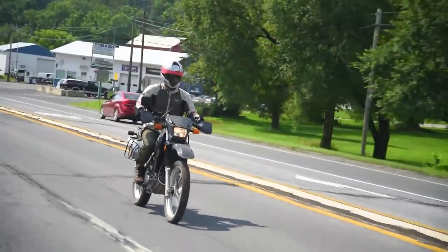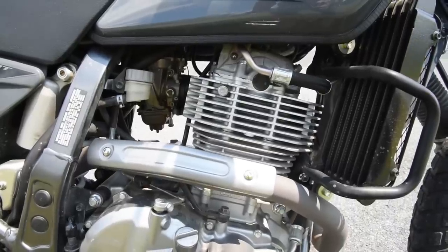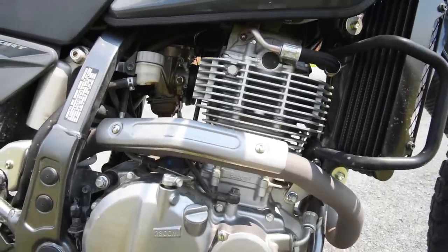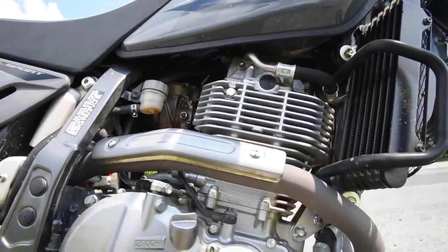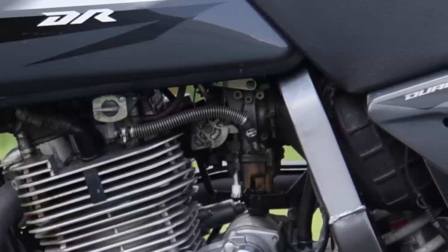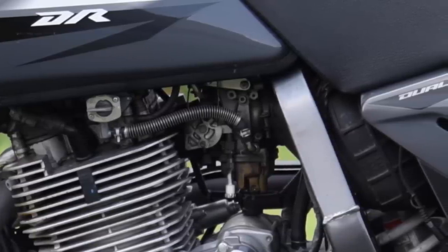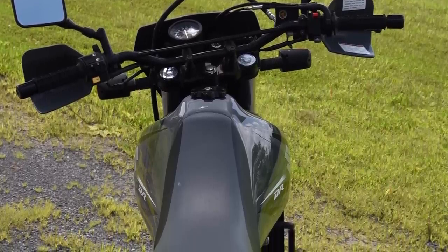The Suzuki DR650 is a dual-sport motorcycle using a single-cylinder 644cc twin-spark-plug engine with 9.5-to-1 compression. It makes 46 horsepower, and the single cylinder is fed by one 40-millimeter Mikuni CV carburetor. The fuel tank is metal, as opposed to plastic, like most dedicated off-road bikes.